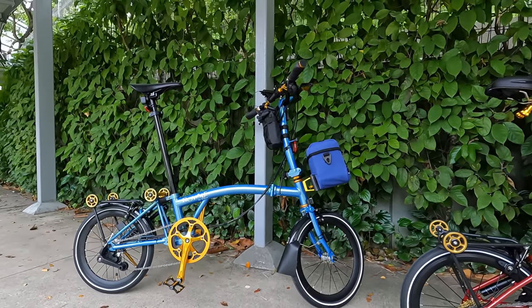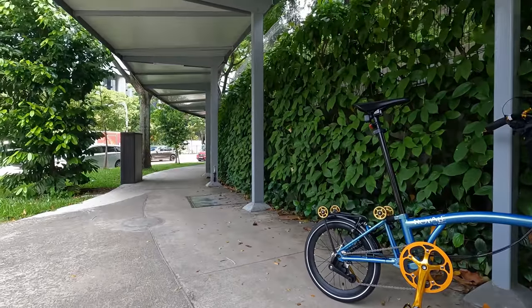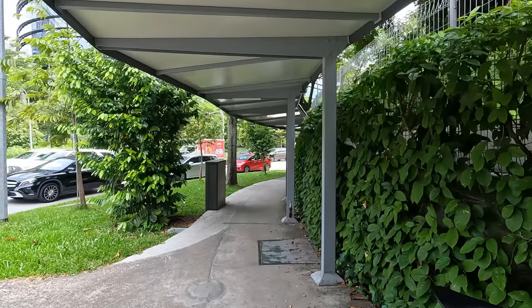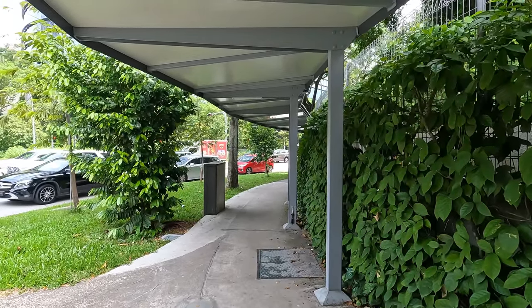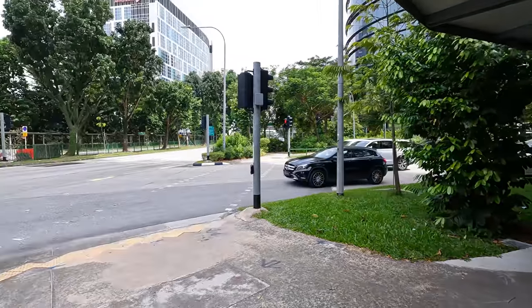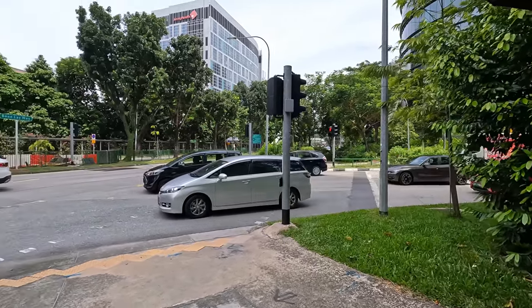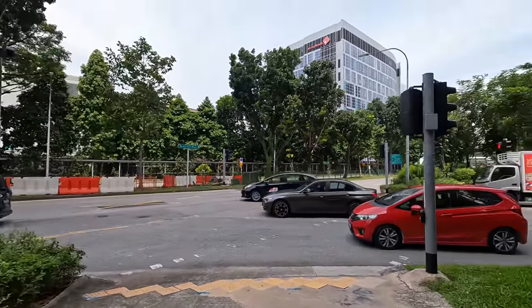We're really excited to explore all these bike paths. Right now we're on this sidewalk — it's kind of a mixed-use path so you can ride your bike here or walk here. We're just excited to see all of the infrastructure they have here for pedestrians and cyclists.